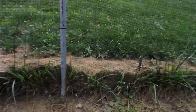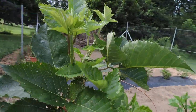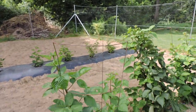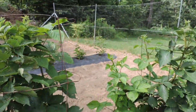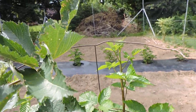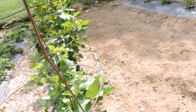This variety here is Primark Freedom - this is a primocane variety of blackberry, which means you will get fruit on this stalk probably sometime before fall. Here's a couple flowers on here, but this is all first year growth. I did top these out - I tipped them off. You can see here where I just nipped the little tips off when they get to be about chin high for me, which is very tall for most people.